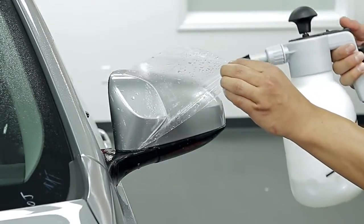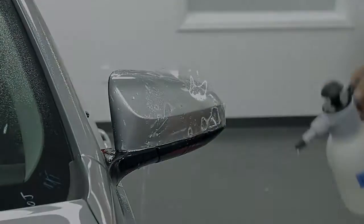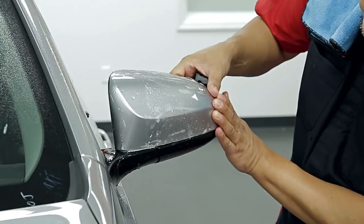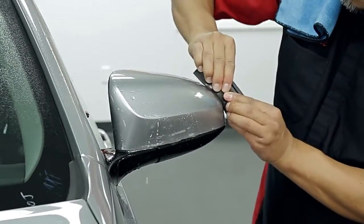Carefully lift the pattern and spray with slip solution, apply tack solution, then stretch the film across the surface of the mirror until all fingers are gone. Be careful not to over-stretch, and lock it in place.